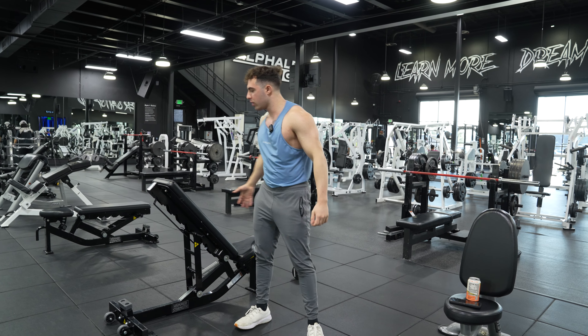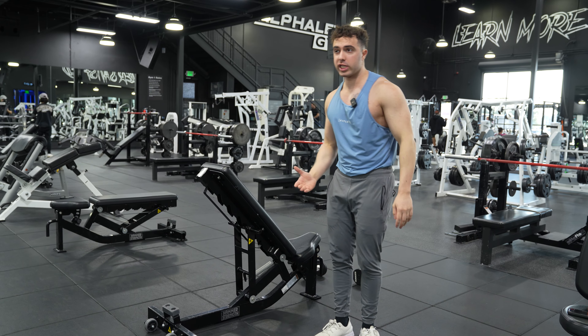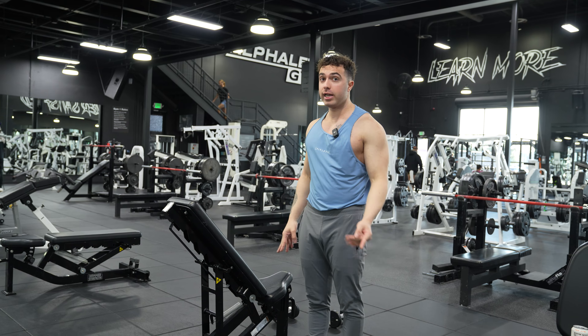What's going on guys? Today I'm going to teach you how to do a dumbbell Y-raise. Now this is a little different than a chest supported lateral raise. A chest supported lateral raise you're just standing there, you got a chest support, bench is at 90 degrees.